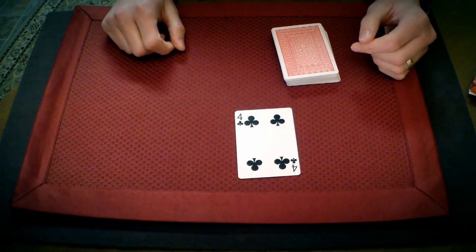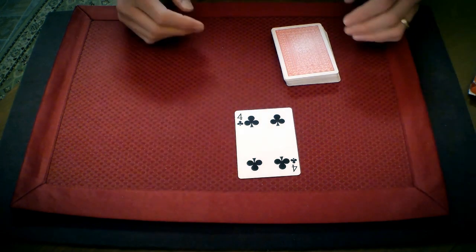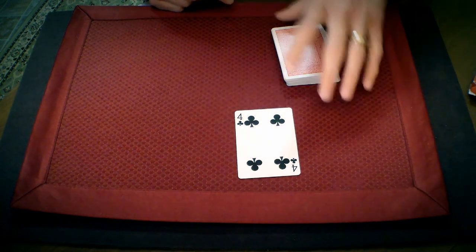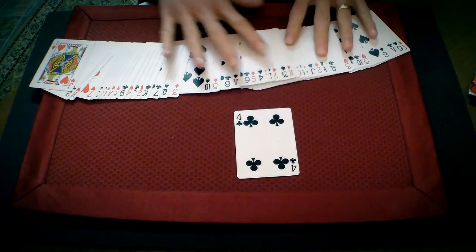It's very powerful with one little wrinkle. And that is that this deck is completely shuffled, and it is not in running order.